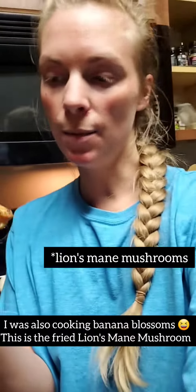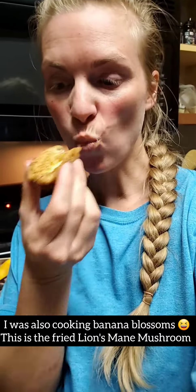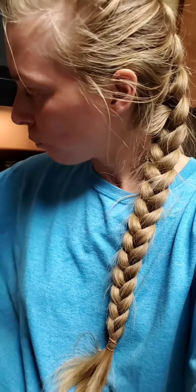I'm going to try one of these guys. Let's flip this over. We'll see if it's like a banana blossom, just with some hot sauce. Wow. I'll eat that again, for sure.